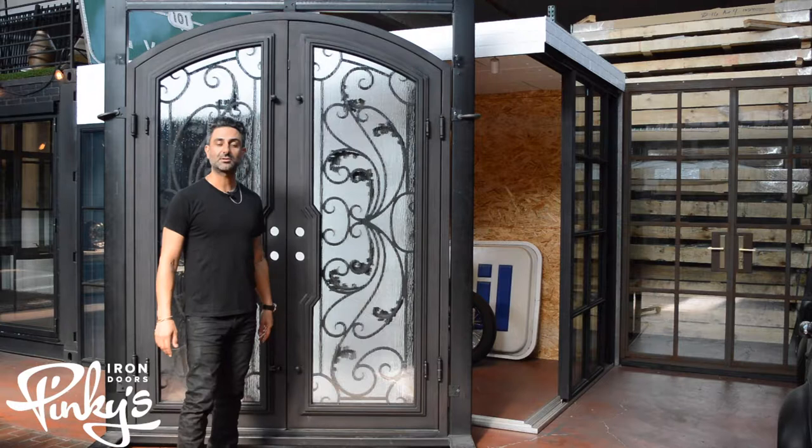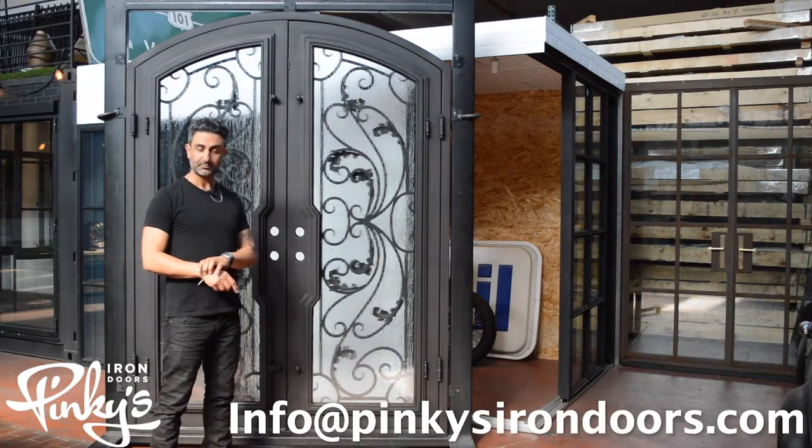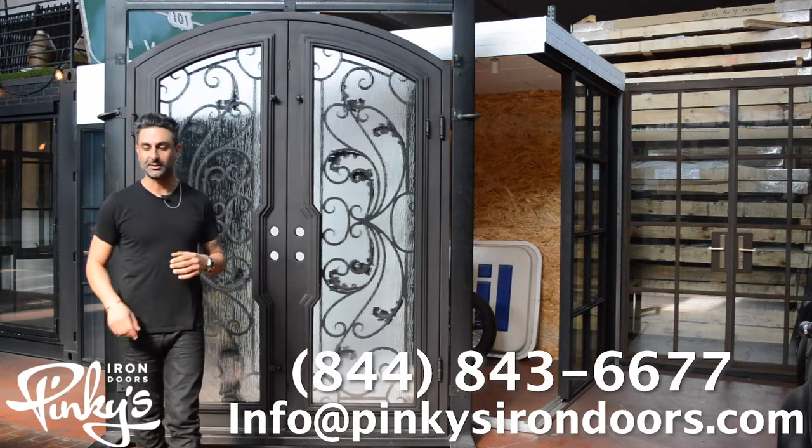Hope you guys enjoyed this. If you have any questions, contact us at info@pinkiesirondoors.com or you can call us at 844-843-6677. Thank you.